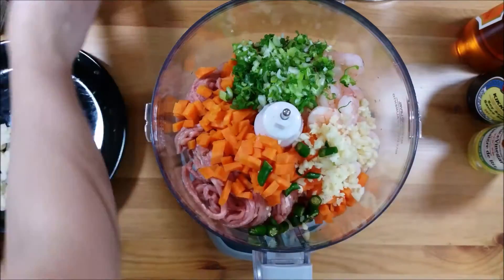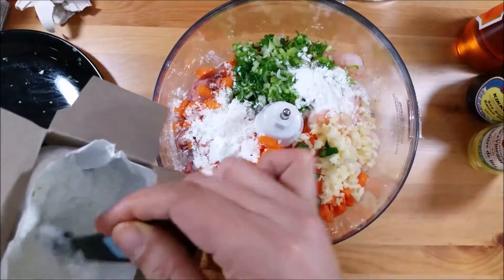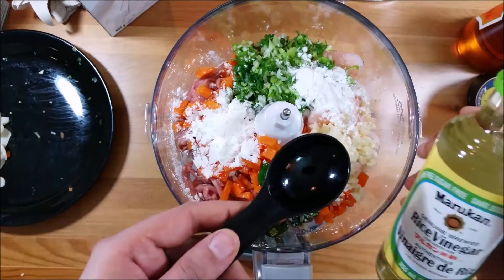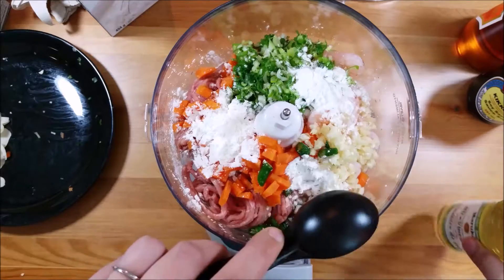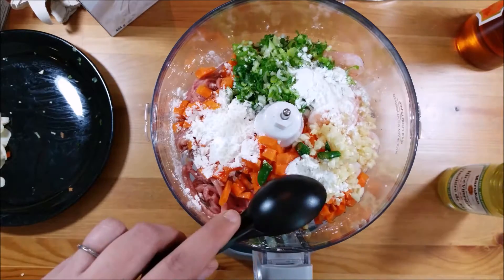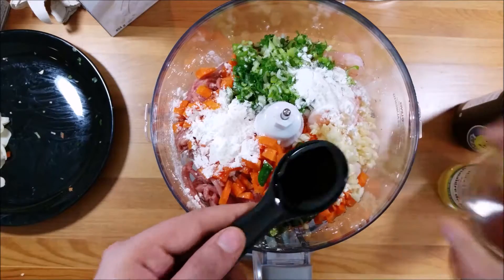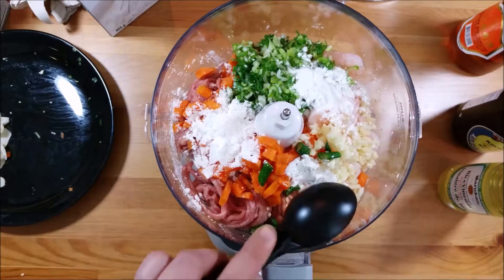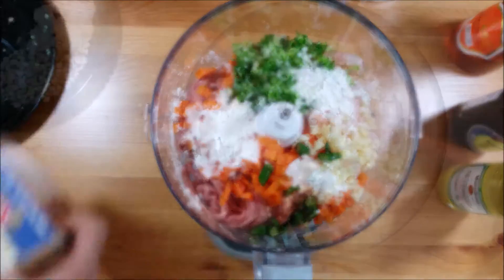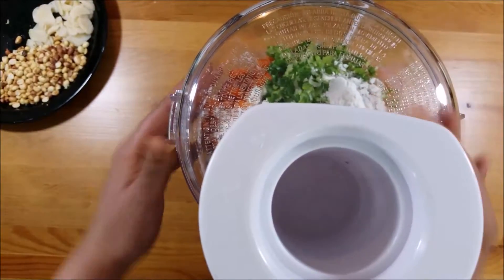As a binding agent I'm adding two and a half teaspoons of cornstarch to help everything come together. Then I'm adding one tablespoon of rice vinegar, a tablespoon of soy sauce, and a tablespoon of sesame oil — all poured straight into the food processor bowl. I'm adding a little salt on top, but do remember that soy sauce is pretty salty on its own, so adjust accordingly.